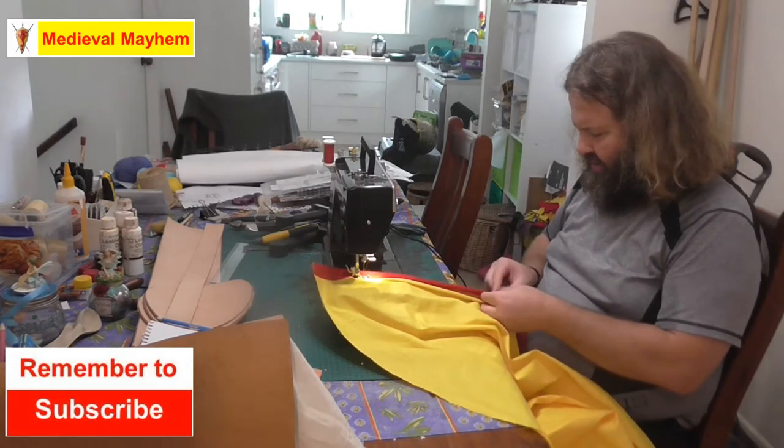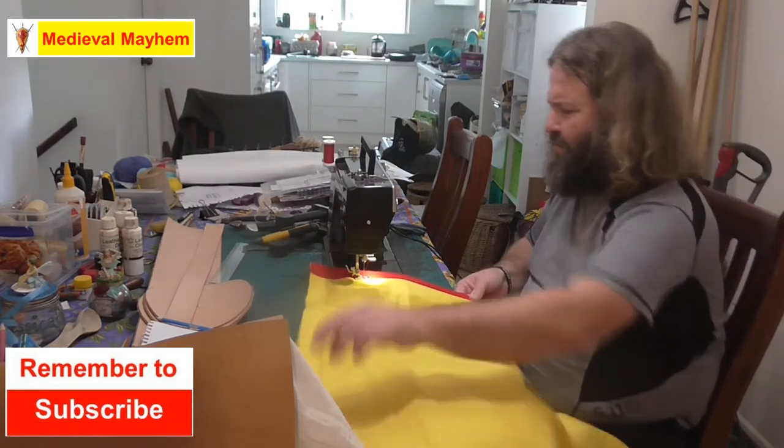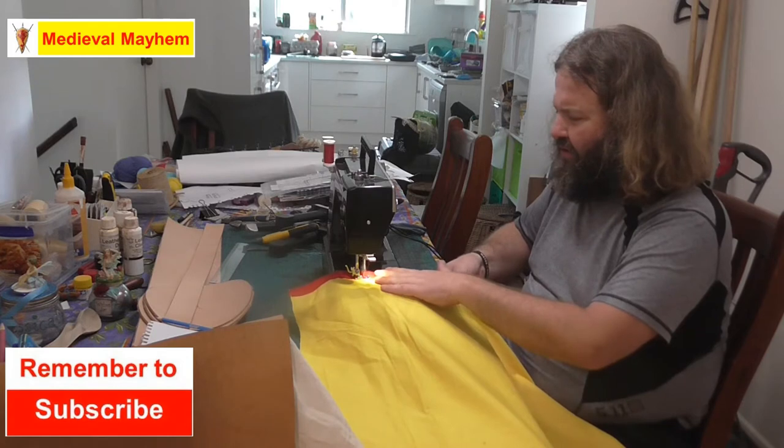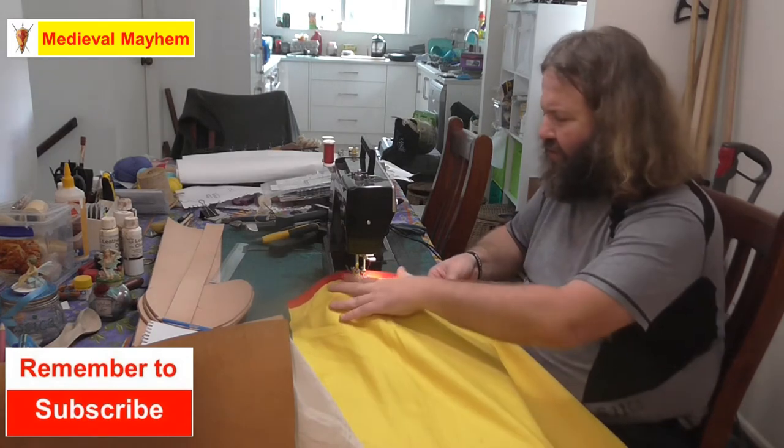I don't like to use pins — maybe I've stabbed myself too many times. It's not hard, you're just folding the red fabric into four.